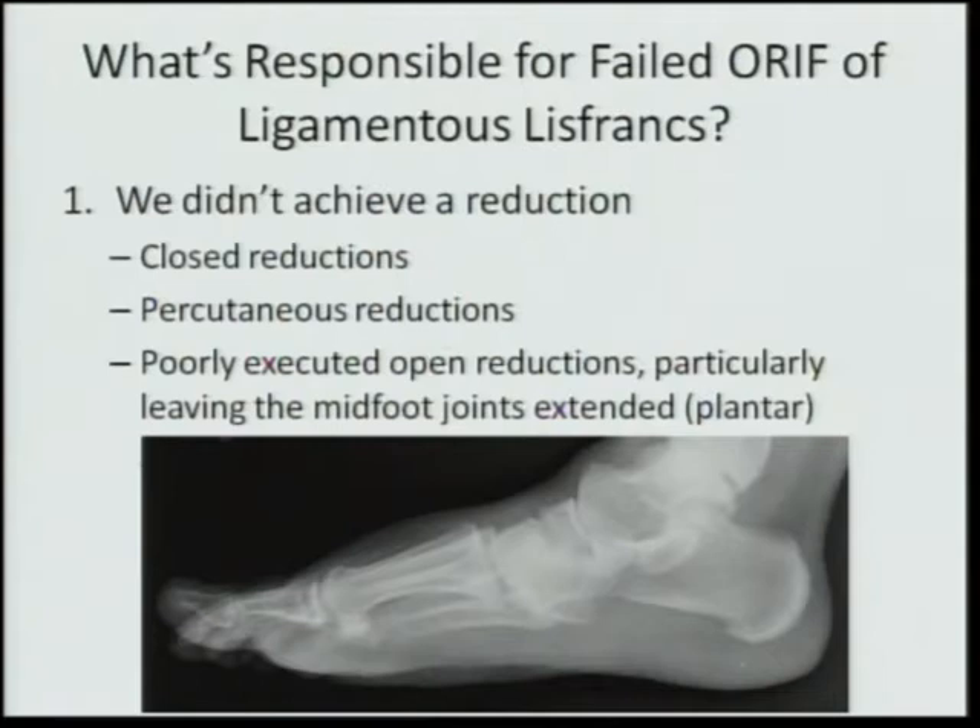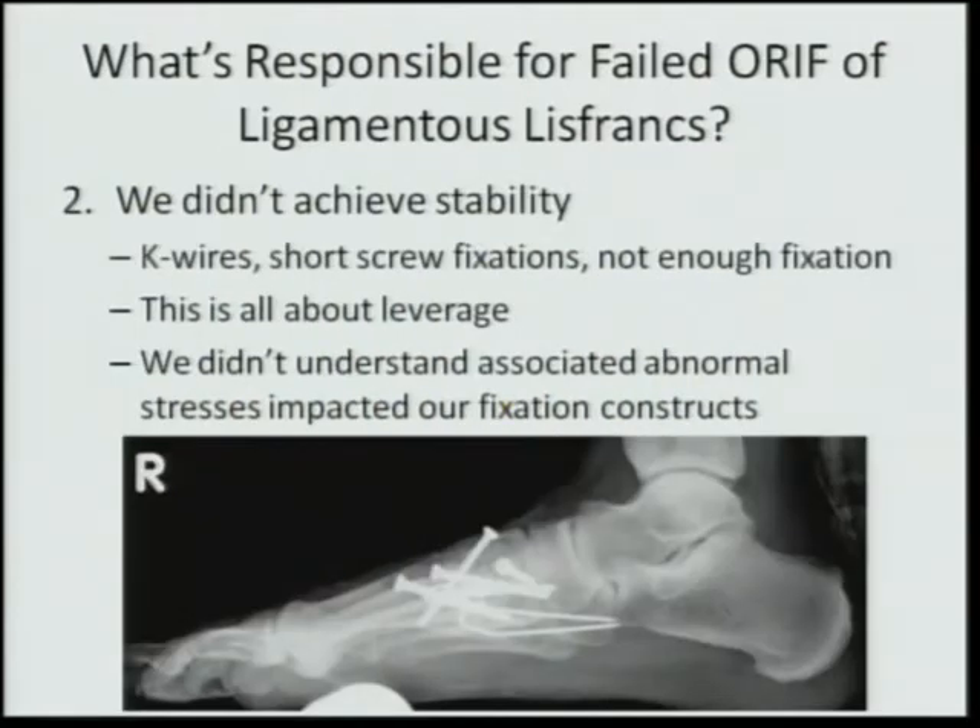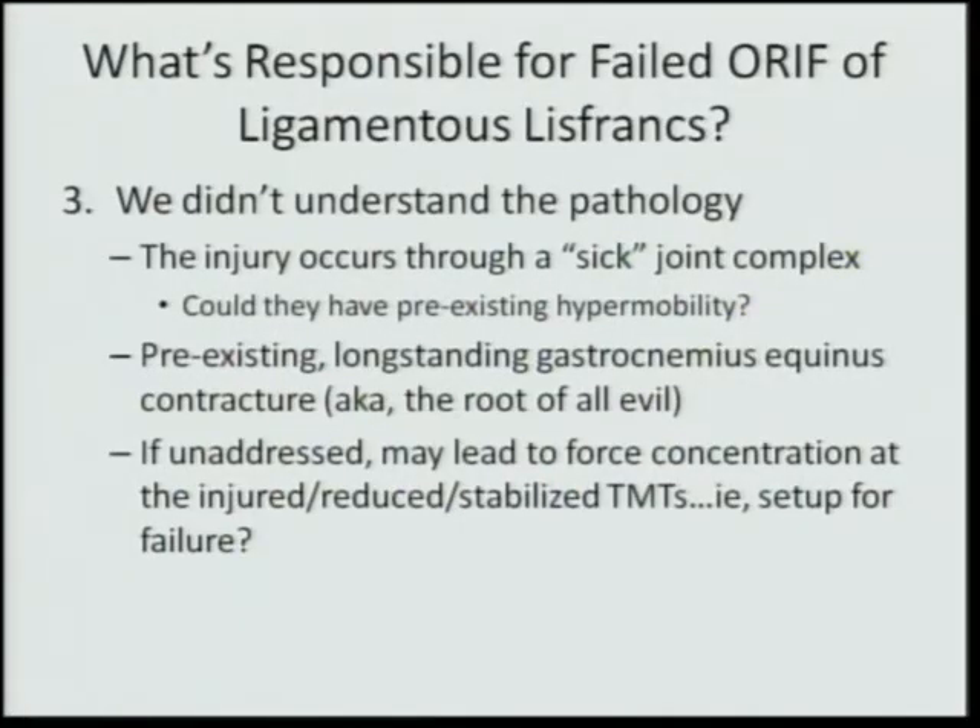What's responsible for our failed ORIFs of ligamentous Lisfranc injuries? If we don't achieve a reduction we're going to fail — and this may be related to technique: closed reductions historically, percutaneous reductions, and poorly executed open reductions, particularly leaving the mid-foot joints extended and gapped on the plantar aspect. We didn't achieve stability because of inappropriate use of K-wires, short screw fixations, or insufficient fixation. There's a tremendous amount of bending force through the tarsal-metatarsal joint, and short screws simply don't have the leverage to maintain stability to healing. We also didn't understand the associated abnormal stresses impacting fixation constructs, and perhaps didn't understand that the injury occurs through a, quote, sick joint complex.